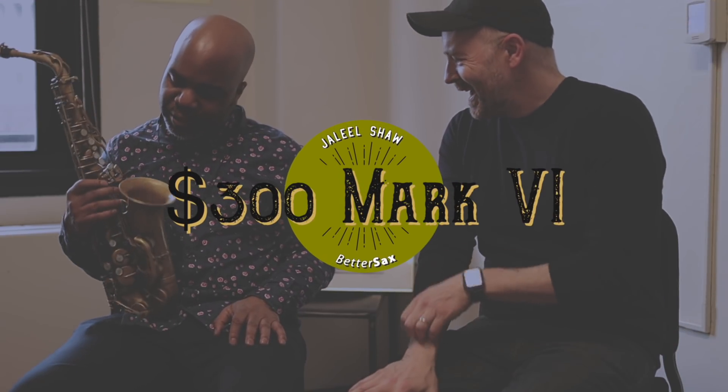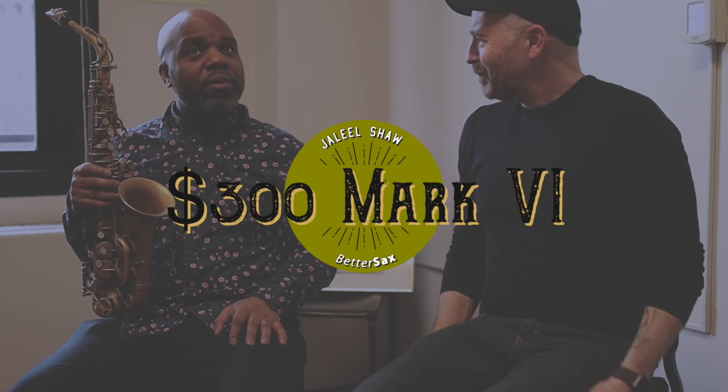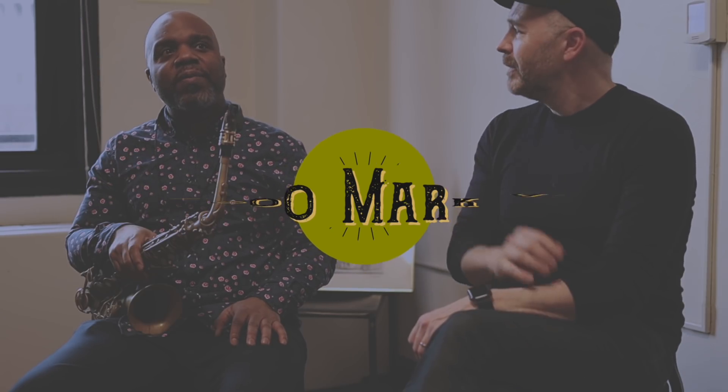It's a Mark 6 you got? Yeah, it's a Mark 6. How long have you had that horn? 25 years. A friend of mine called me and said, this pawn shop not far from you has a Mark 6 for $300. My mom and I, we ran to the pawn shop with the money, and we were a little too enthusiastic walking in there. And when he saw that, he was like, I'm not selling it to you.